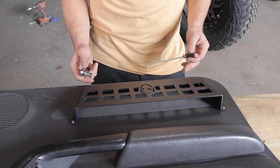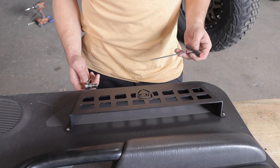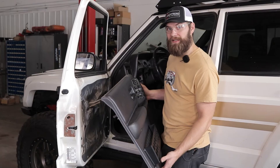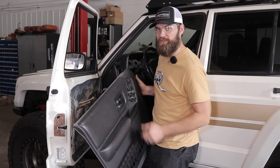Now that you've got all those started by hand, you can grab your 3/8 socket and your 1/8 inch Allen wrench and tighten everything up. Now that we have our door pocket installed on the door panel, we can put this door panel back on.